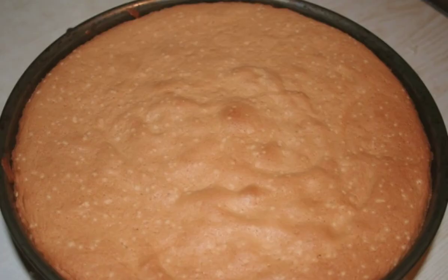Cover the split baking dish with parchment and pour out the dough. Bake the sponge cake in the oven for 35 minutes at a temperature of 180 degrees.